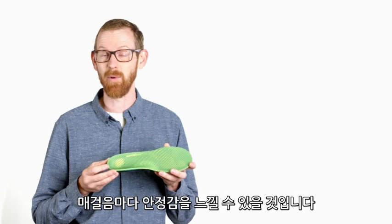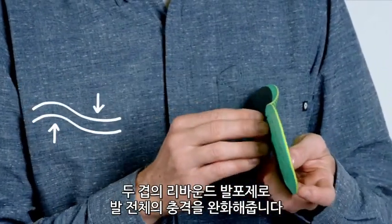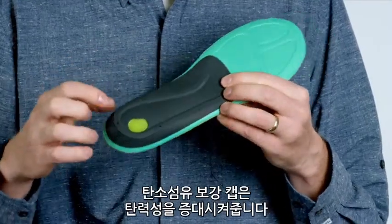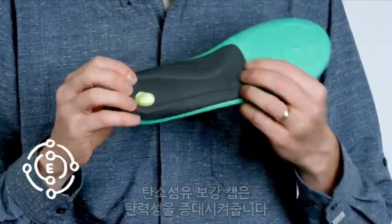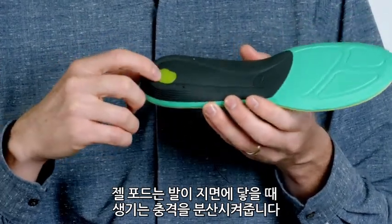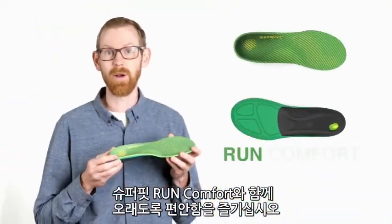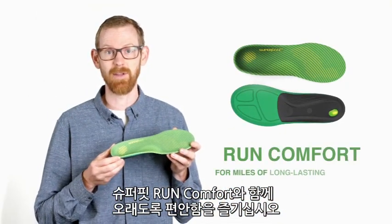You can feel the support in every step. Two layers of AeroSpring foam cushion your whole foot, and the carbon fiber reinforced cap gives you added bounce and spring. The gel pod embedded in the heel helps disperse impact as your foot hits the ground. Add Superfeet Run Comfort insoles to your favorite pair of running shoes for miles of long-lasting comfort.